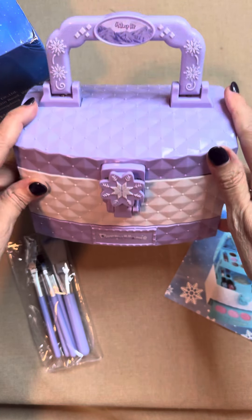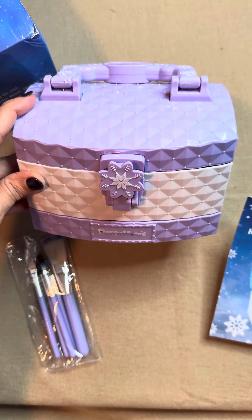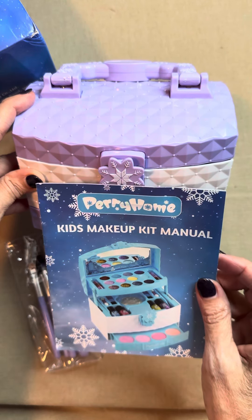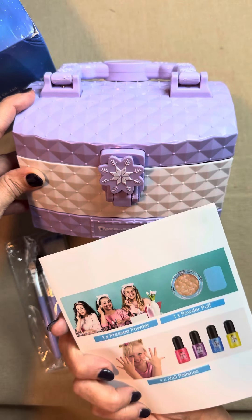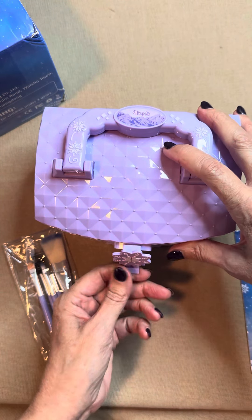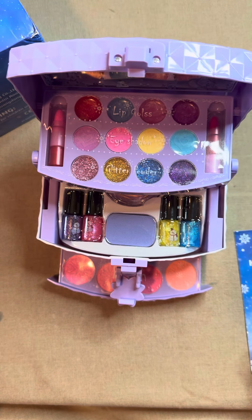Look at this little makeup case — it's the Frozen edition, and it's for a little girl that would like her makeup that really works. Let's check this out. Just lift it up and open it up. Oh my goodness, this is so sweet.